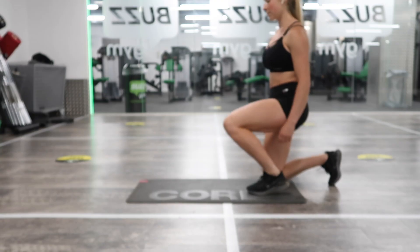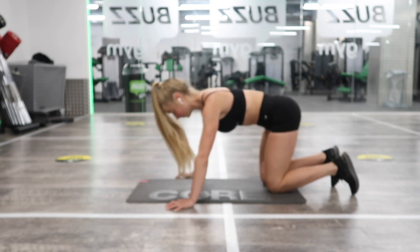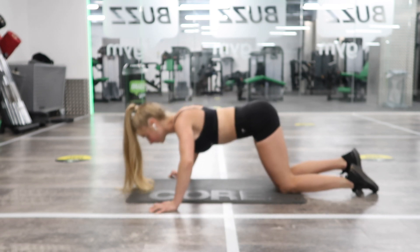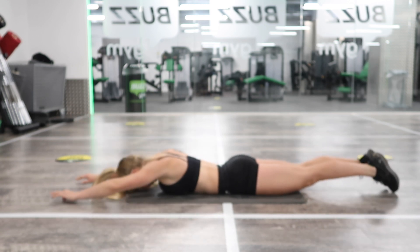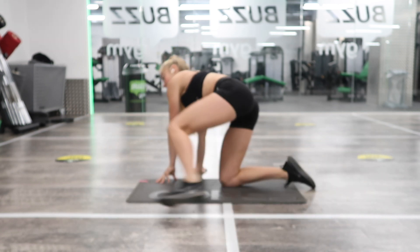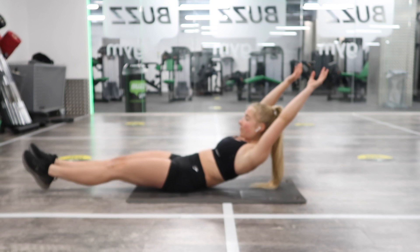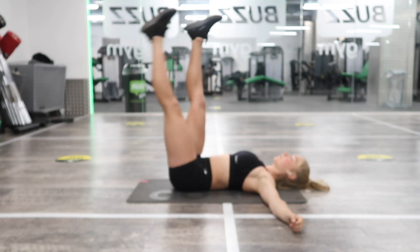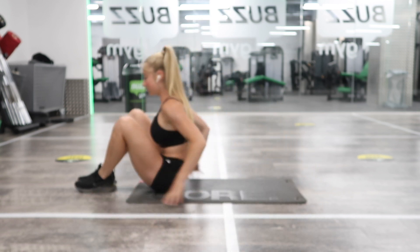Now we're moving on to our last couple of core exercises. First is a press-up: either a V press-up (hardest), a normal press-up (medium), or a press-up on the knees (easiest). After that, back extensions — lifting the chest and feet as high as you can, squeezing the lumbar spine. Lastly, hollow rocks: on your back, feet lifting, arms staying by the ears, small rocks. If you can't do hollow rocks, do single-leg lowers instead. Two sets to finish.